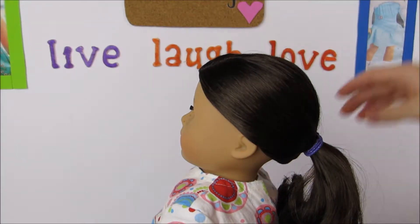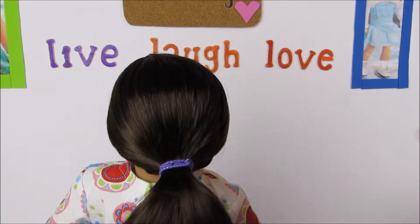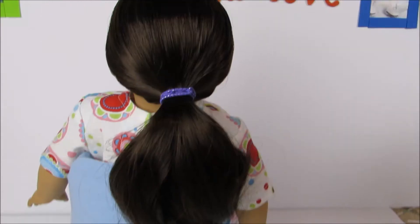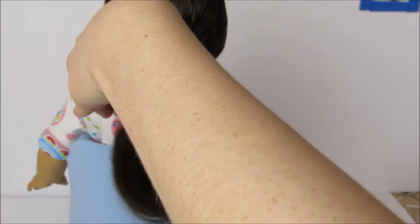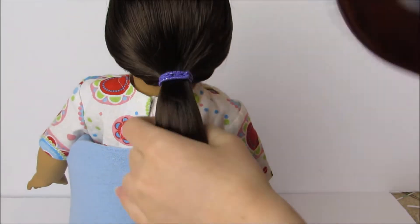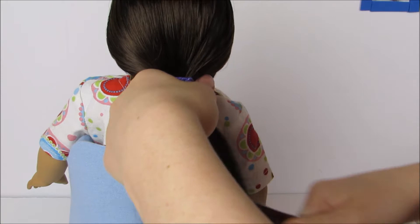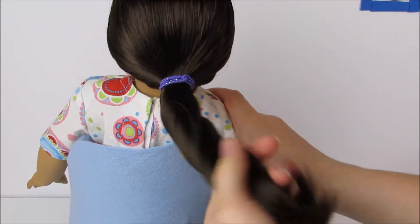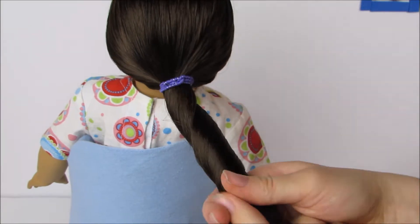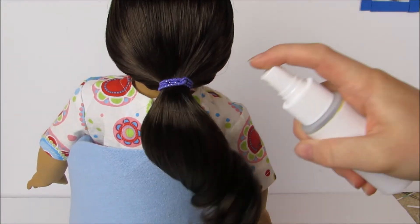Once you have the ponytail all tied off, we're going to work on it a little bit and get it looking nice and curly and fluffy. I'm just going to brush it out again because it got a little bit tangly. You can do little curls if you want, but I found it looks a lot nicer if you bring it into one big curl — just twist it and you can add a little water if you'd like to make it a little bit more curly.